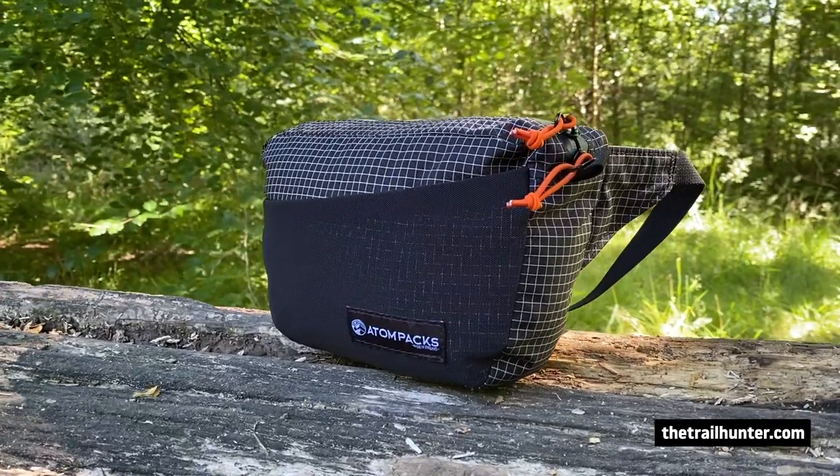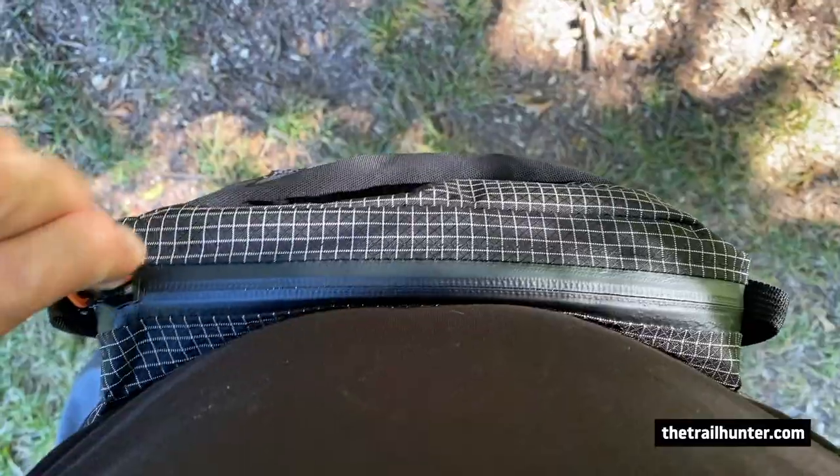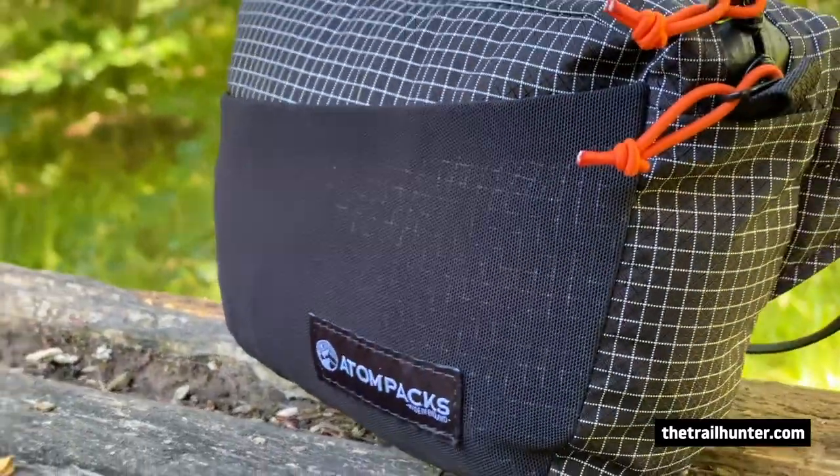This is a new and improved version of the Roo, so what exactly is different? The zip opening has been improved to allow for easier access. The side panels are now slightly deeper to allow for more usable space. And it is now in their 210 denier Robic Xtreme as standard.